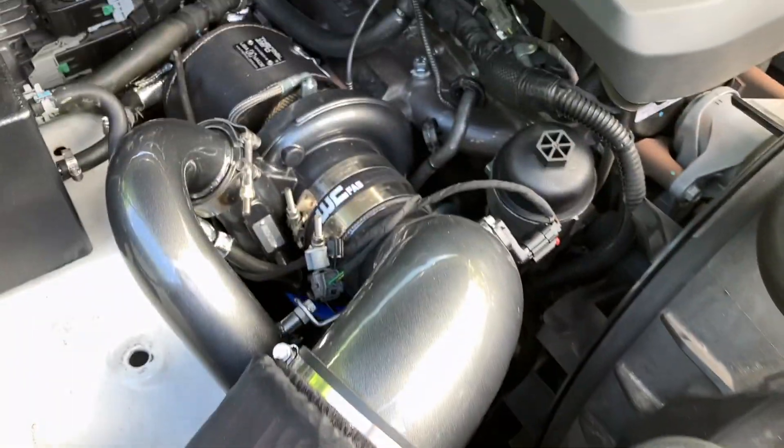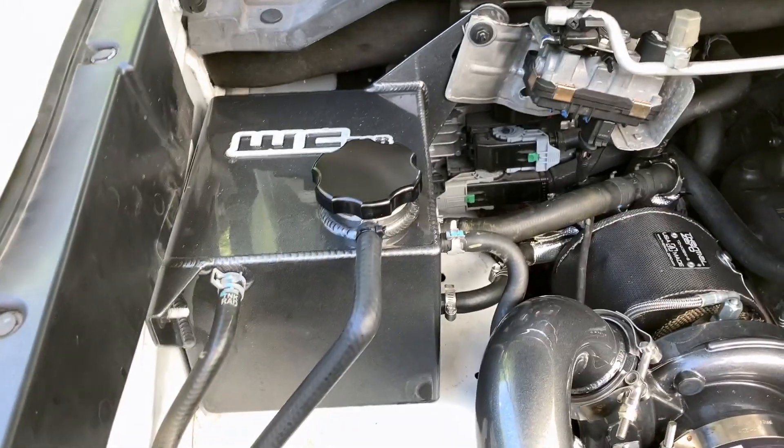Intercooler pipe on the hot side, intake, and a WC Fab coolant tank to wrap everything up.